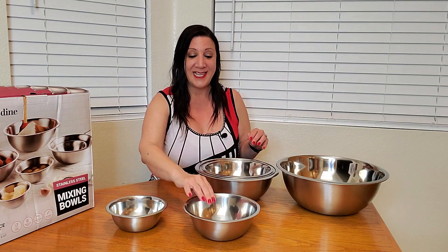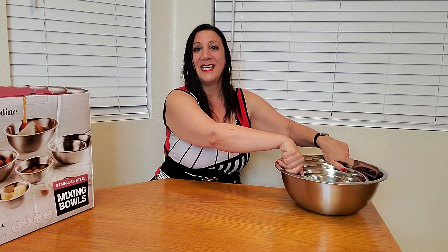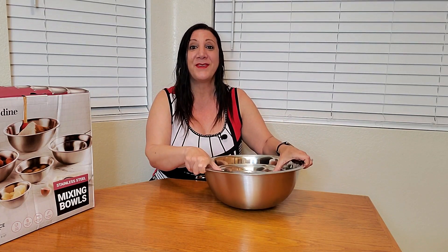How perfect is this — it's not going to take a lot of space in your cabinets. They're also individually marked on the bottom to show how big each one is. It also has a flat bottom so it's going to be stable, which is perfect when you're mixing.